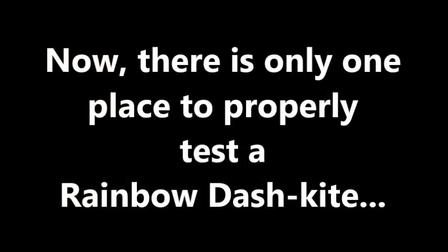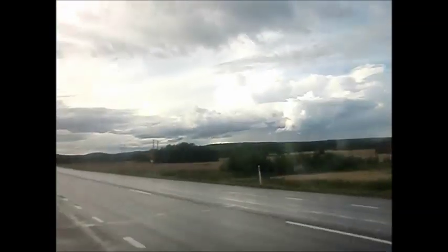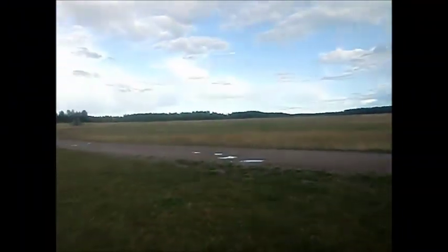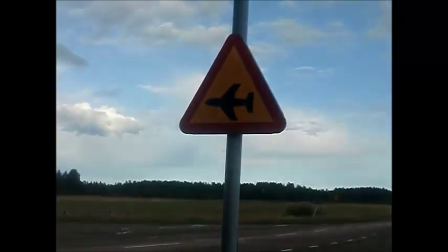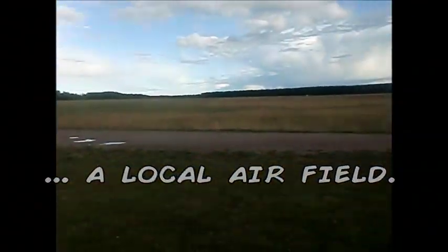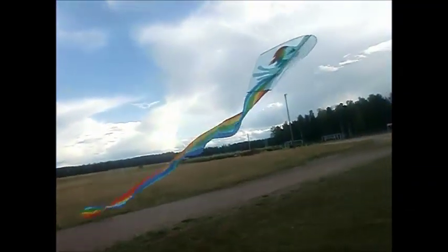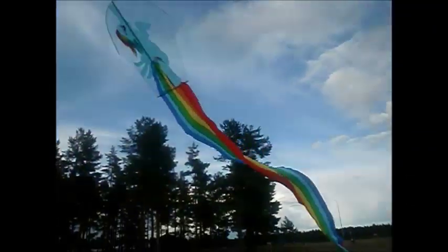But you need a test flight to be sure. Now there's only one place to properly test a Rainbow Dash kite — a local airfield. Wait for some wind and get soaring! That's a little bit.